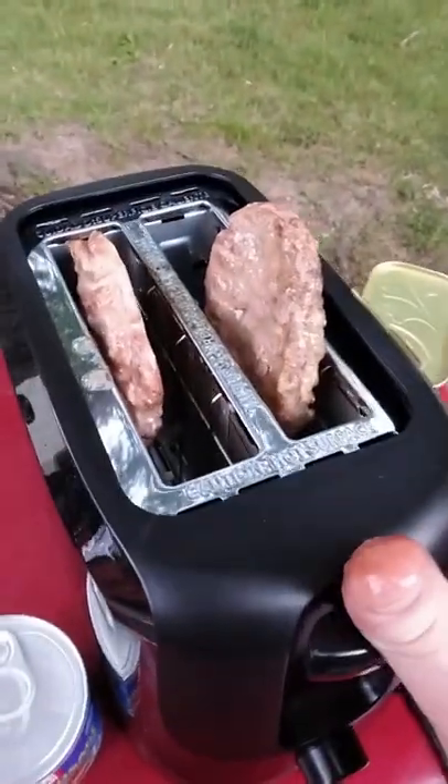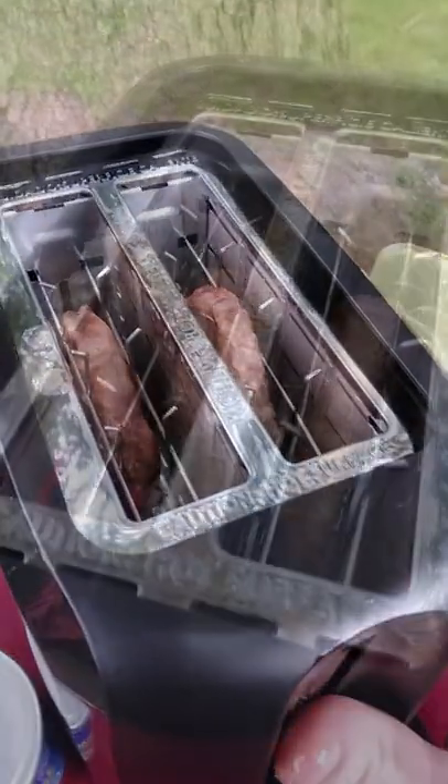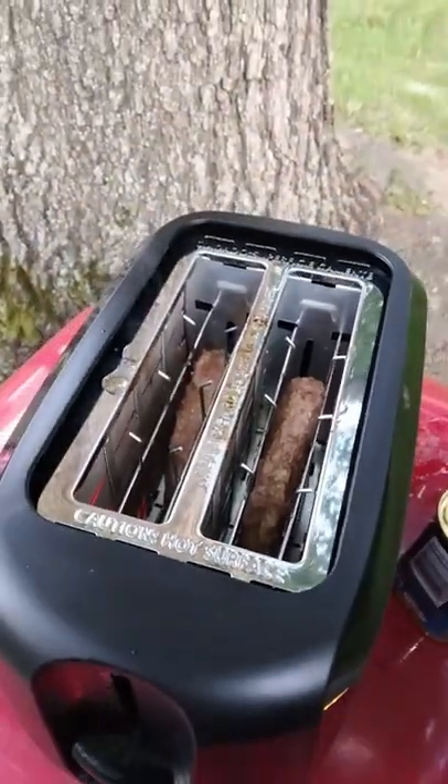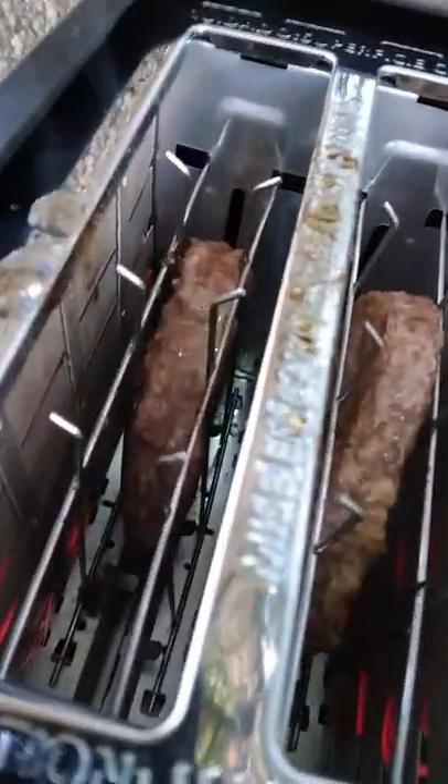We're gonna put them back in there for one more cycle. I believe these are gonna be scrumptious. We got a little bit of smokeage — and that back drip is still going on too, a little bit.